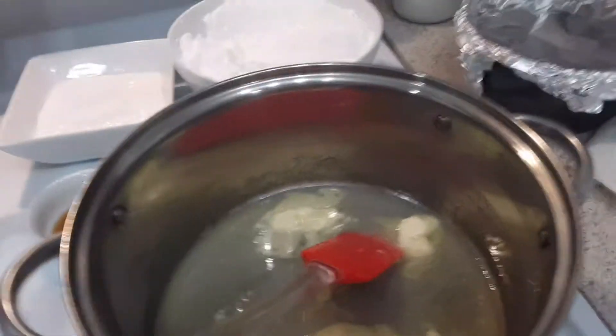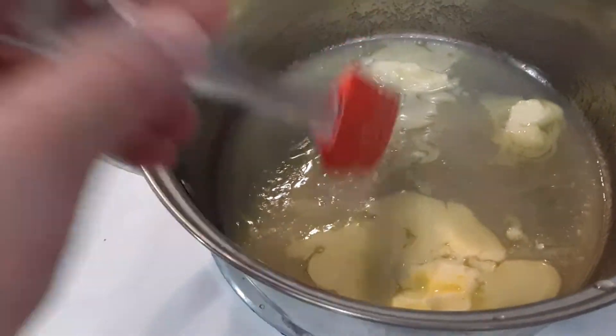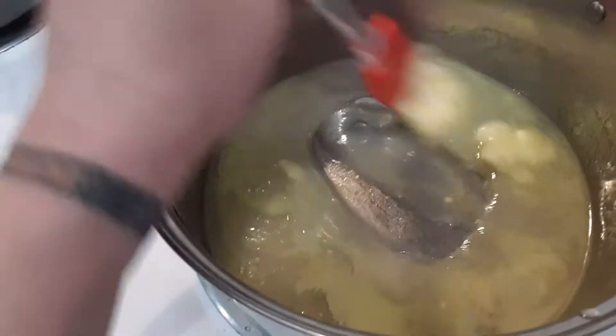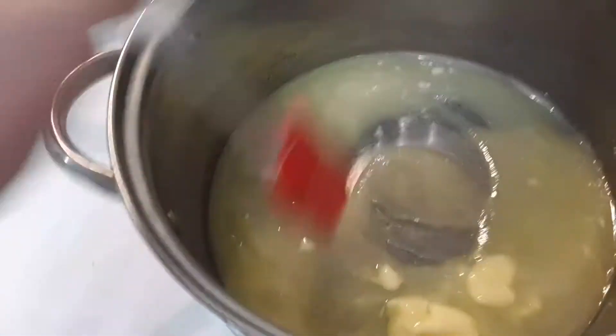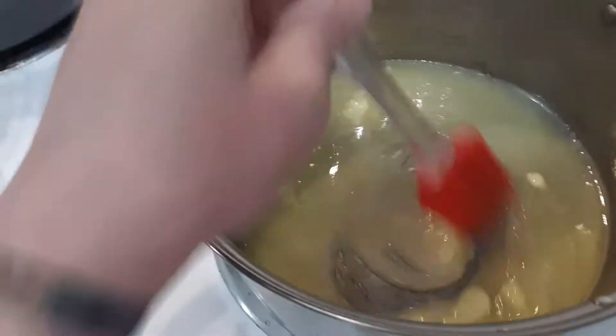Hi everybody. I've got the half cup of butter — softened so it will melt easier — the half cup of white granulated sugar, and the half cup of corn syrup in this pot. I have it on a medium-high heat, not too high, because I don't want it to scorch.